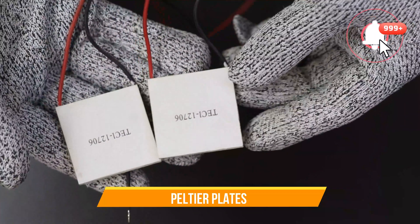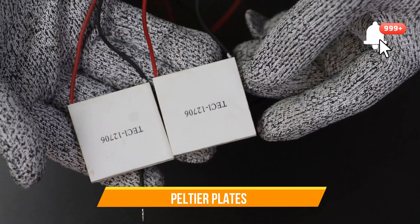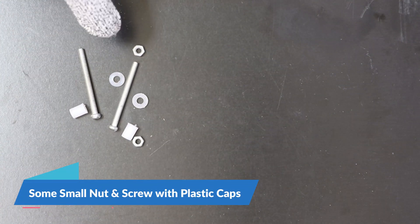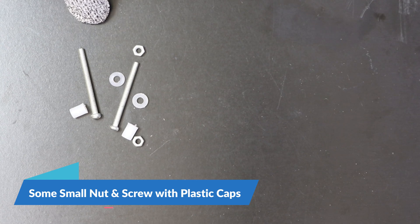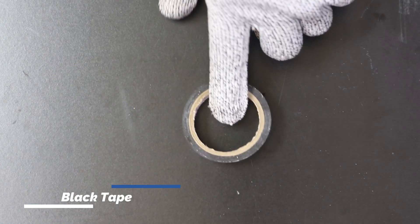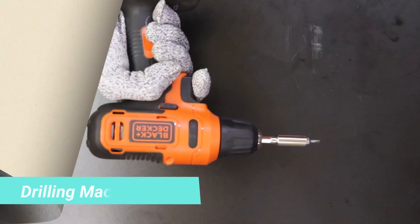These are the peltier plates we are going to use — TEC 12706. These are some of the nuts we are going to use to connect the peltier plate along with the heat sink. This is the tape for the connections and this is the drill machine we are going to use.